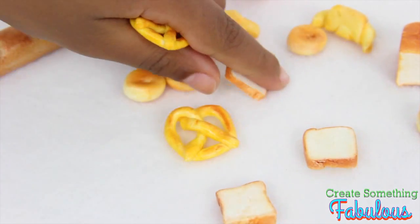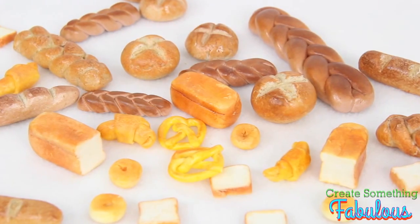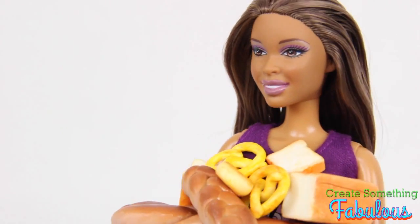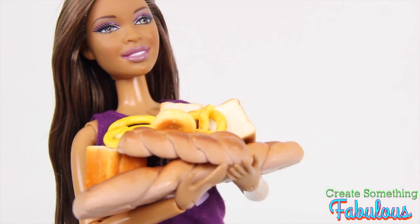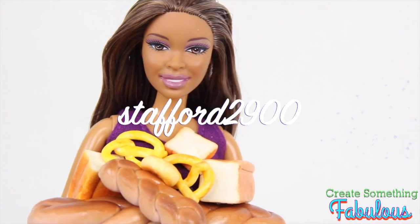Have fun spoiling your dolls with all of these fabulous baked goods. We want to give a shout out to Stafford2900.